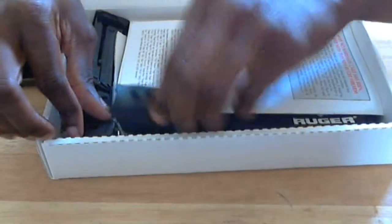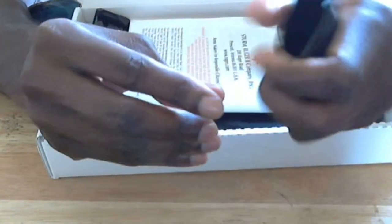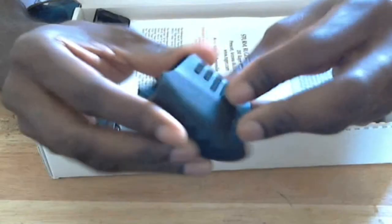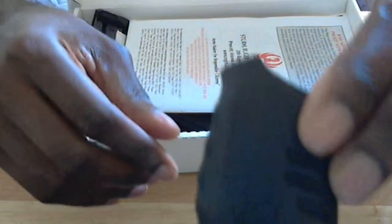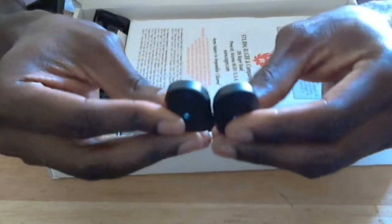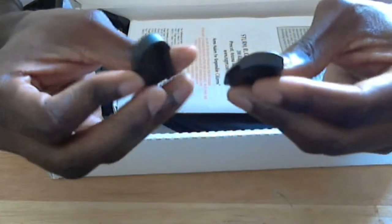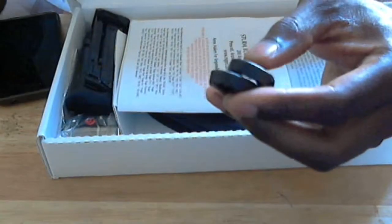In the box you also have an extra grip. It seems like a plastic grip, so they give you the decision to decide if you like a rubber grip or a plastic grip. The gun comes with a rubber grip already on it, but you can swap it out. You also get two magazine bumpers — or magazine butt plates — which are plastic replacements in case one breaks or you need a spare.